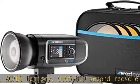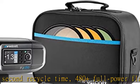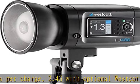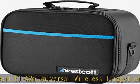2.4G wireless with optional Westcott FJ-X2M universal wireless trigger or Westcott FJ80 Speedlight TTL. HSS, freeze sync, and more. Manual and TTL modes, high-speed sync to 1/8000s, freeze sync to 1/19000s.